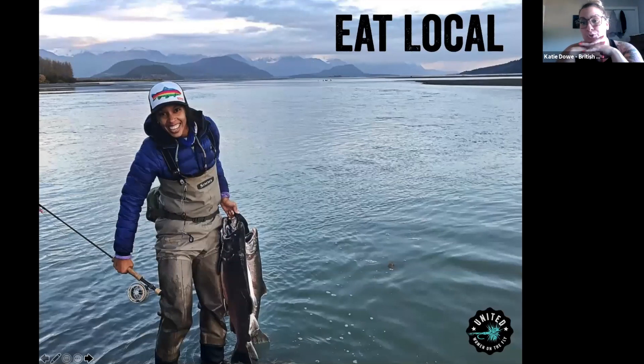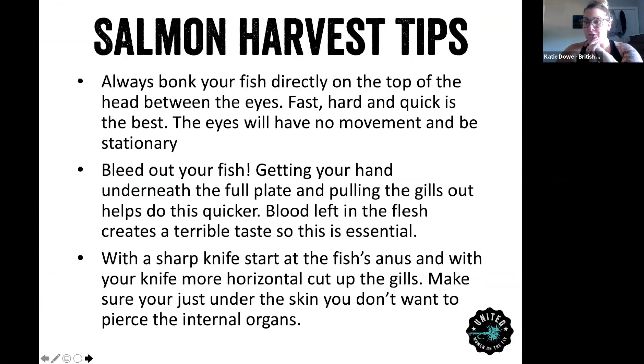I'm going to give you some tips on how to harvest your salmon. When you catch your salmon, bring it onto the beach or riverbank where you're allowed to retain fish depending on your regulations. You want to make sure you bonk the fish hard and firm, right between the eyes. It sounds a little morbid, but it's the best, quickest, and least painful way to kill them. Another big thing: make sure you bleed out your fish. If you leave any blood in there, the meat is going to taste horrible. To bleed out your fish, if you carry a knife, cut the gill plate and pull the gills out, then hang it upside down and out it comes.